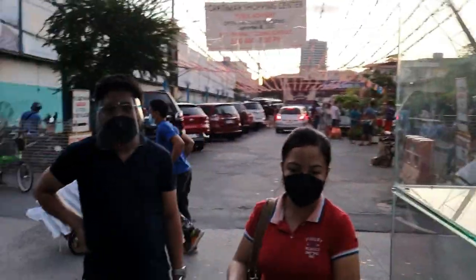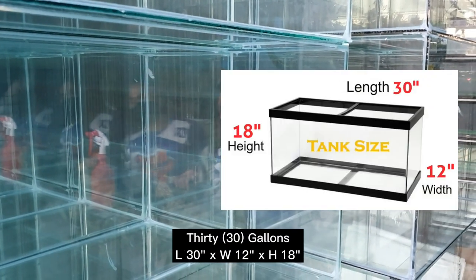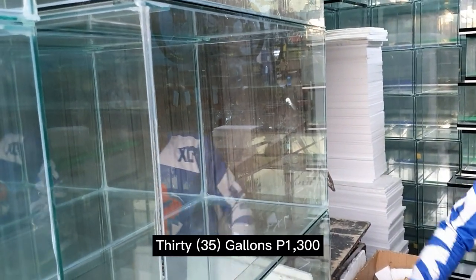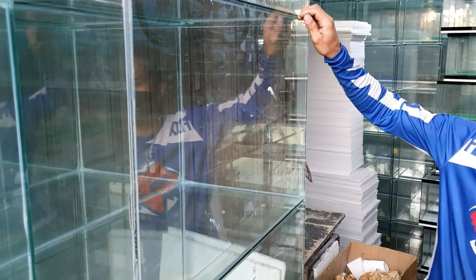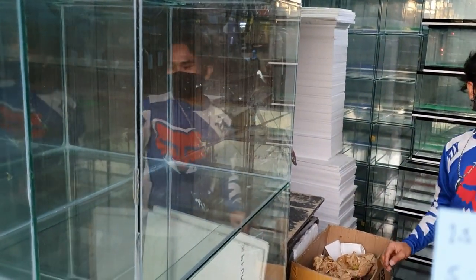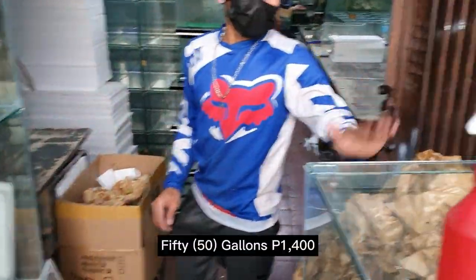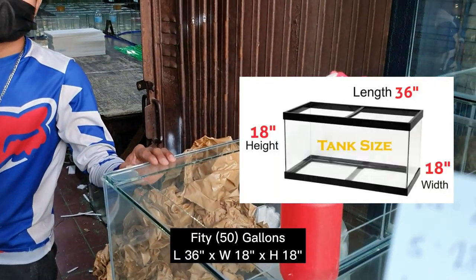For 30 gallons — this is it here. The dimensions are 30 inches by 12 width, 18 inches tall. For 35 gallons, this is that one — dimensions are 30 by 16 by 18. For the 30-gallon it's ₱1,200, and the 35-gallon is ₱1,300. For 50 gallons, it's ₱1,400 — dimensions are 36 by 18 by 18.